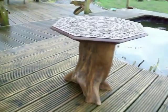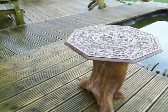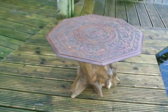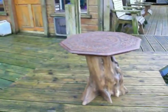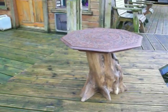Might do a bigger one later with a glass top. I had this wooden top so I thought I would use it. Seems quite good. Try another one later.